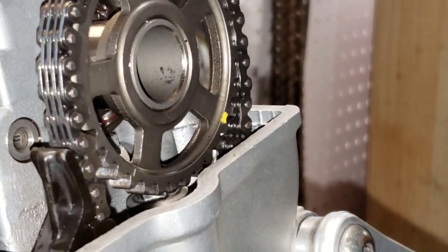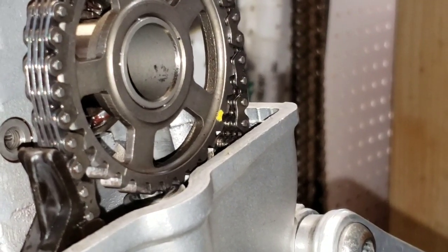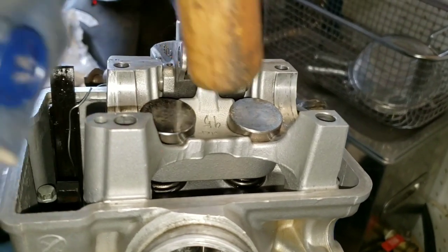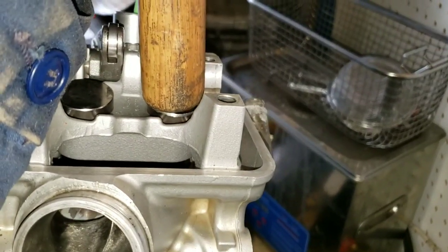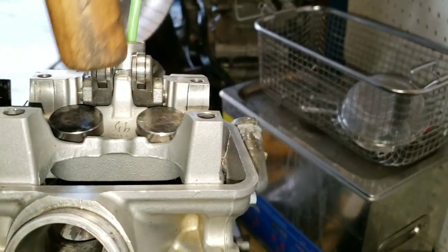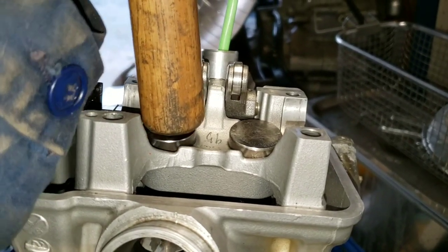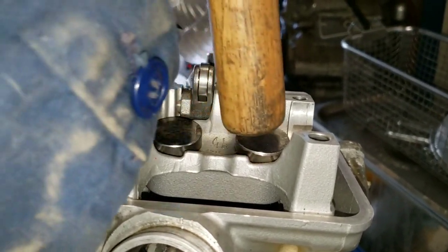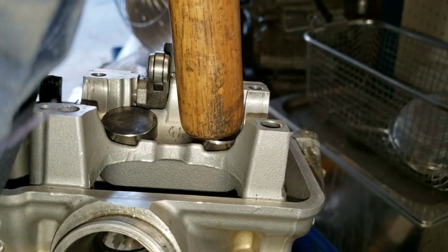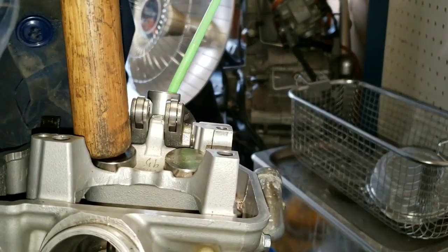The intakes are pushed all the way down right now. I was checking the buckets to make sure the valves move freely. I can press this one pretty easy by hand — no problem. This side requires significantly more force. I can do this one one-handed, but this one definitely requires two hands.